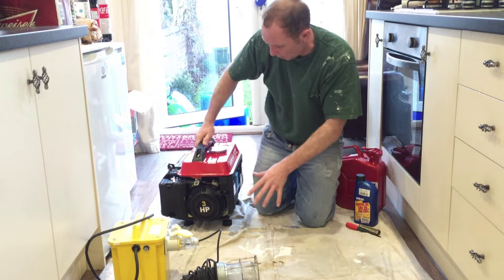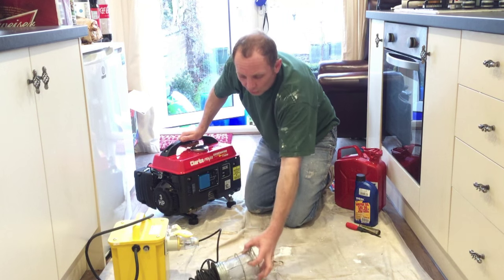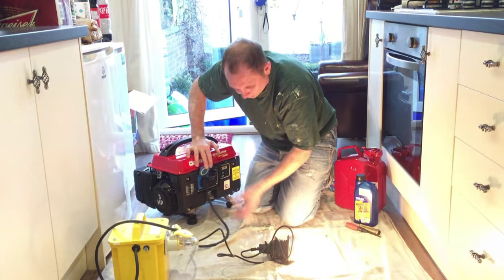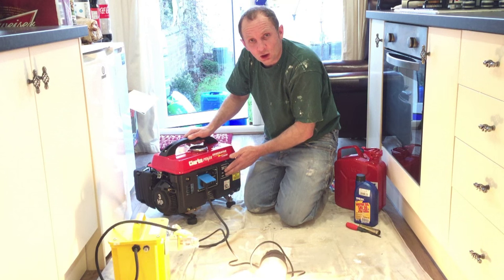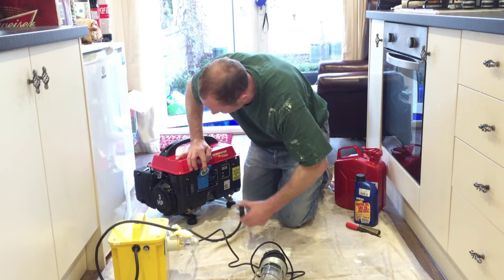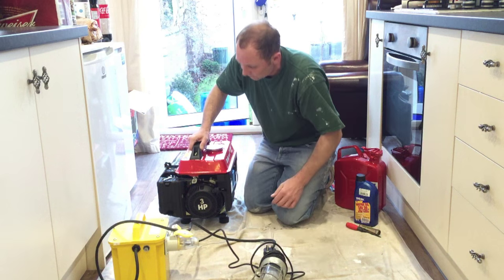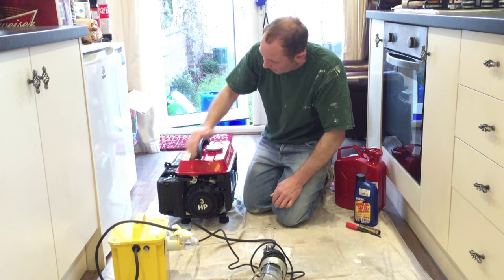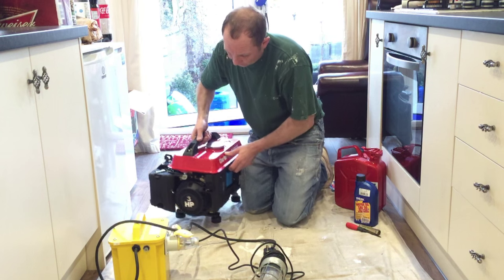There you go — that's it working. You've got your extension lead plugged in and I've just got a light here — it's working. When you're done, switch it off on the power there. Turn the choke and turn the fuel valve off. And that's it. Cool. Already stinks in here.